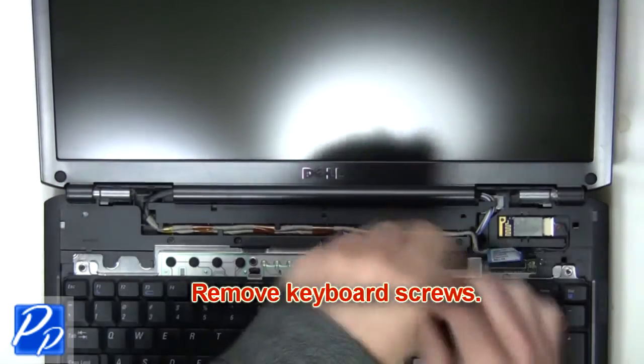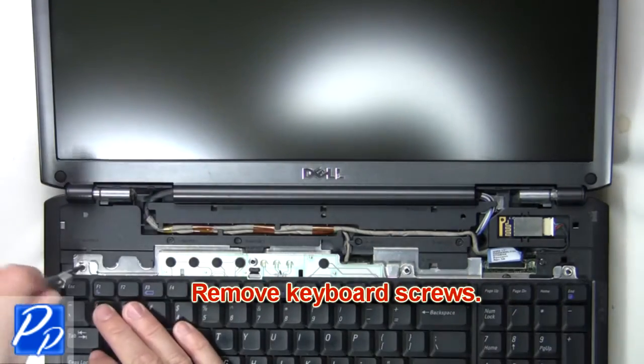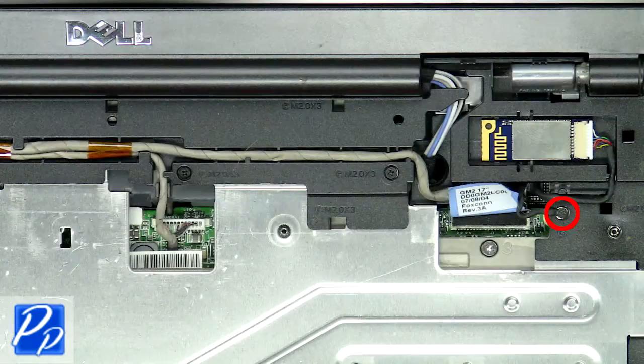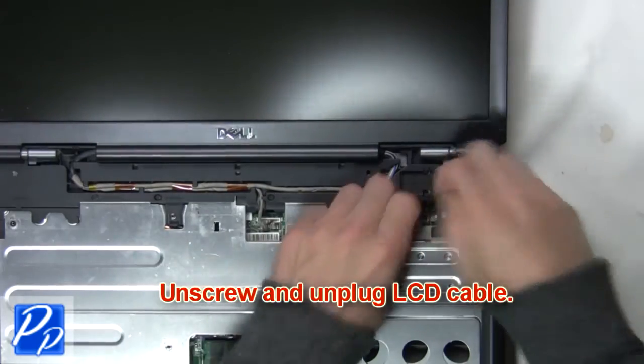The next thing you're going to do is remove the keyboard screws. Now slide up and remove the keyboard. Now unscrew then unplug the LCD cable.